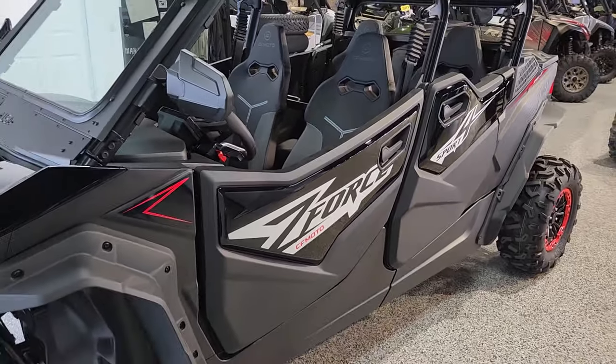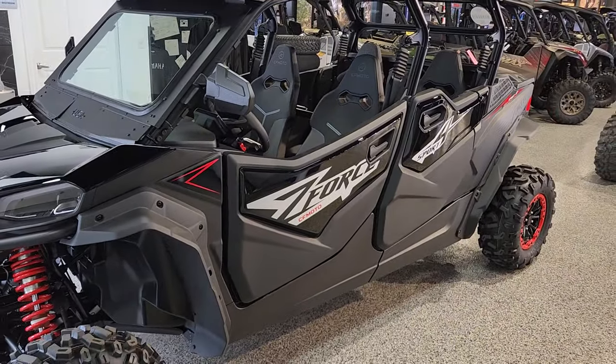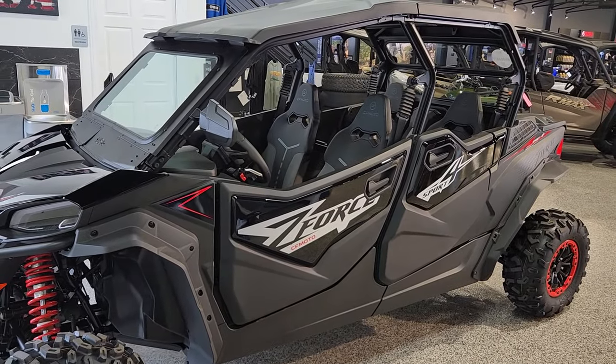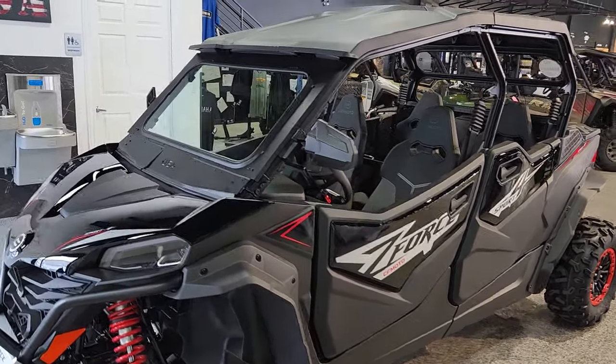Hey everybody, it's Jared here at Big Pine Sports. You're looking at that CFMoto Z4 Sport 4. We've just installed some accessories on it. Wanted to do a walk-around, show you a little bit about what we've done.